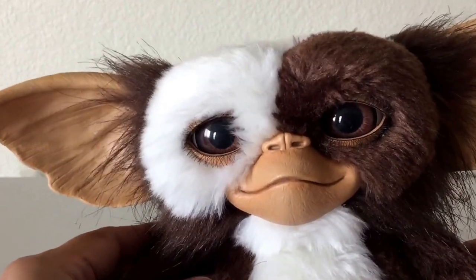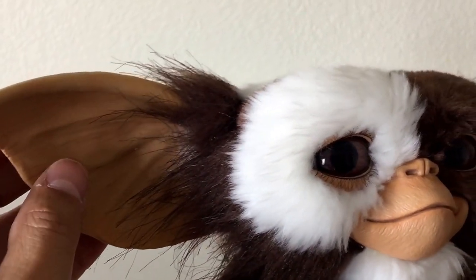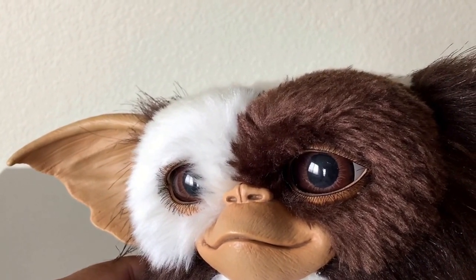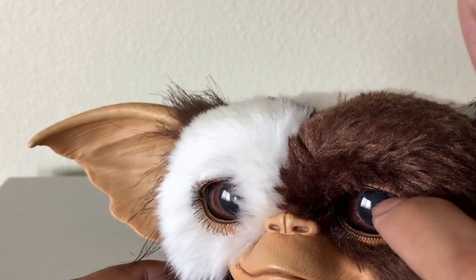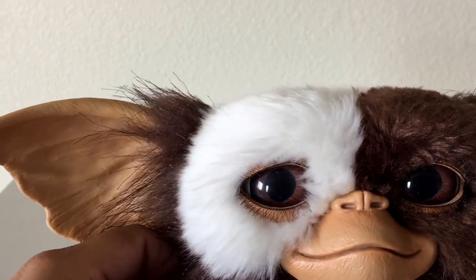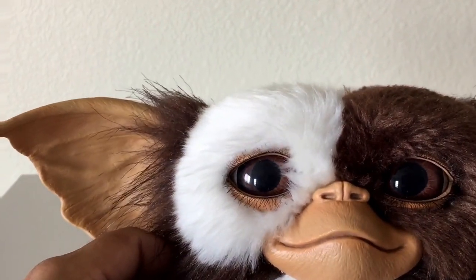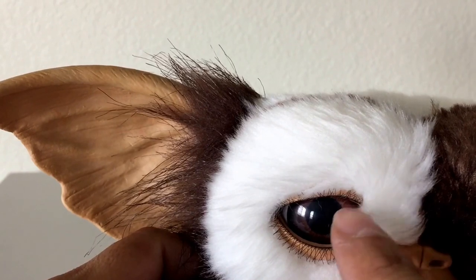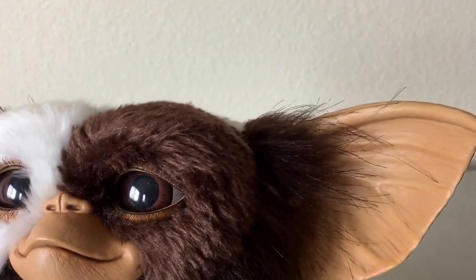Let's begin with the face. The detail work here is just fantastic — from the ears and the detail of the ear, to the eyes. I don't think the eyes are glass; they feel more like vinyl just by touching them. They're certainly solid, not painted, and they look so realistic. You look at the way the light shines on them just like a real eye. The detail even includes eyelashes — that's just nice detailing they did on this doll. All of this is vinyl.